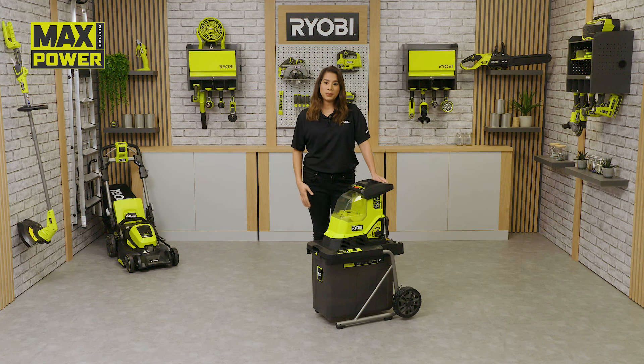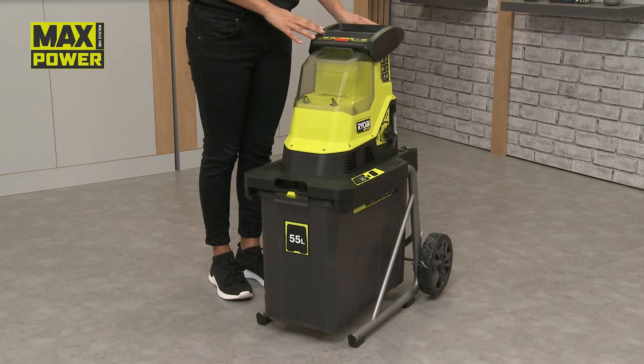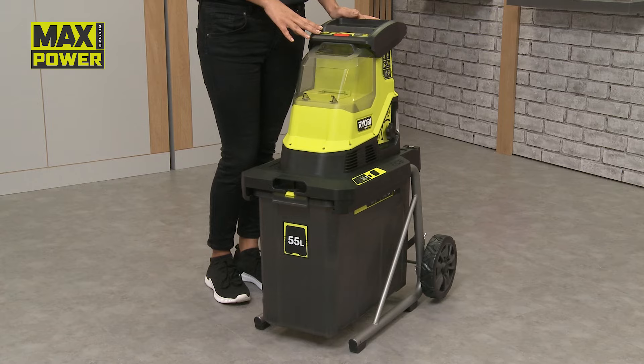Hello and welcome to the Ryobi workshop. I'm here to tell you about Ryobi's max power cordless brushless shredder.